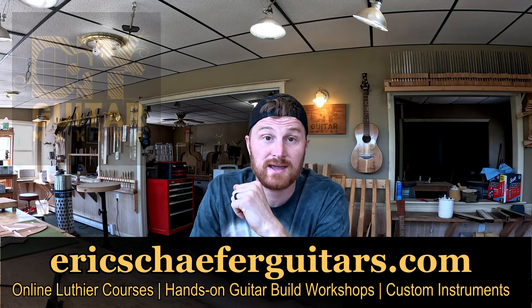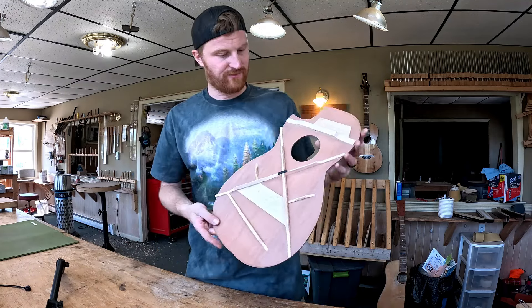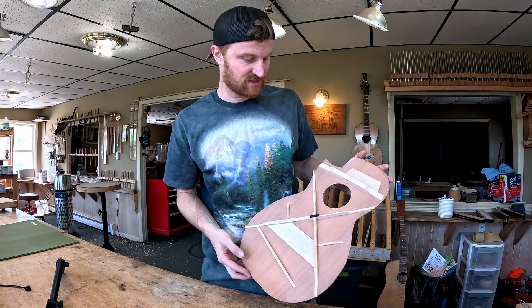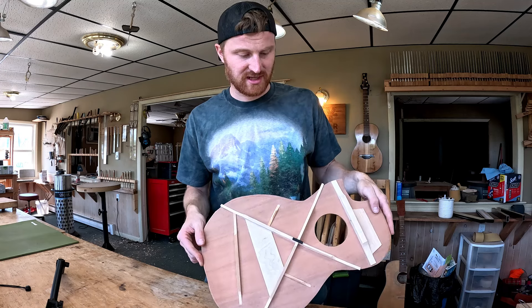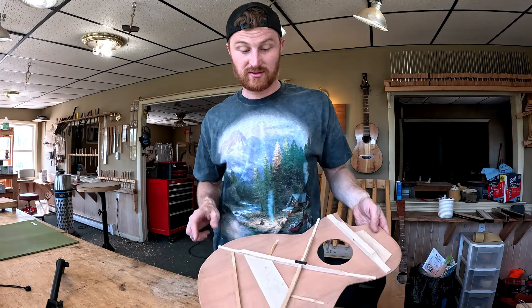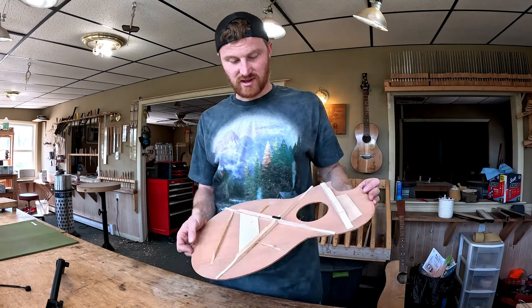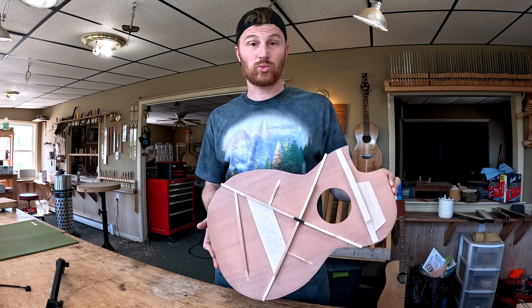Okay so we're doing Q&A again today. I did a Q&A pretty recently so I don't have a whole lot of questions backed up. This will be a little bit shorter but that's fine. Just to update you guys on where I'm at in the shop — I'm not fully done carving this top but I showed a lot of that process in a recent video. I did two videos and then there's another video where we talk about the X brace cap, which is a really good video with some important things to understand.